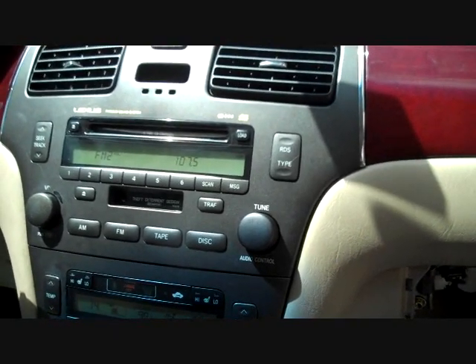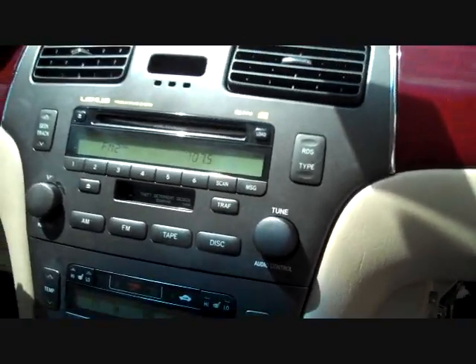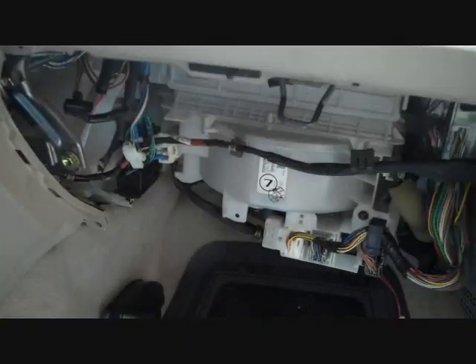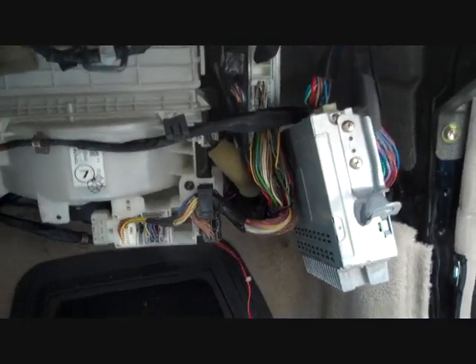The problem we had was no audio. The radio — we probably have the removal guide on our website for that. But the amplifier in this case is specifically called the 6 CD type, except Mark Levinson, without the Lexus navigation system.